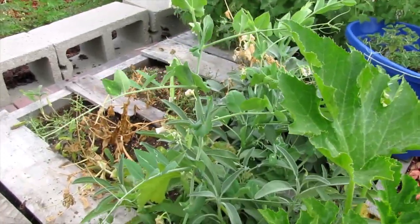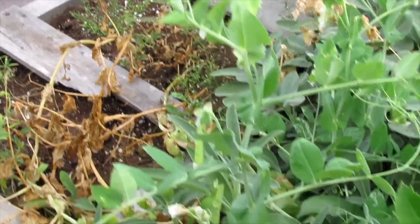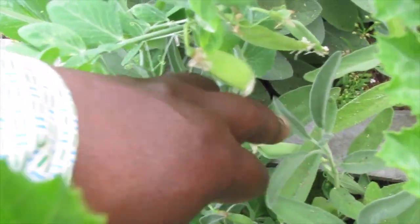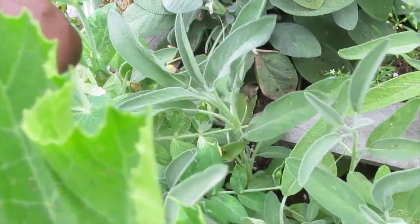What's this poking out of the sage? It's actually peas that are planted over there, poking out of the sage. There are some snails down there.